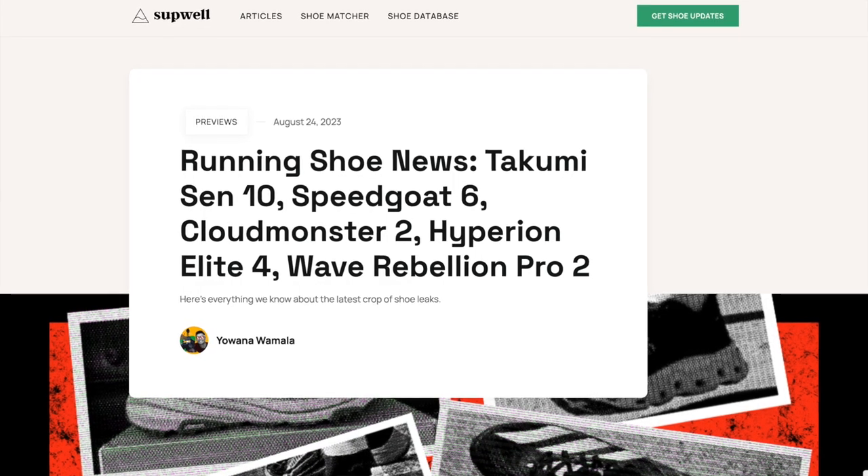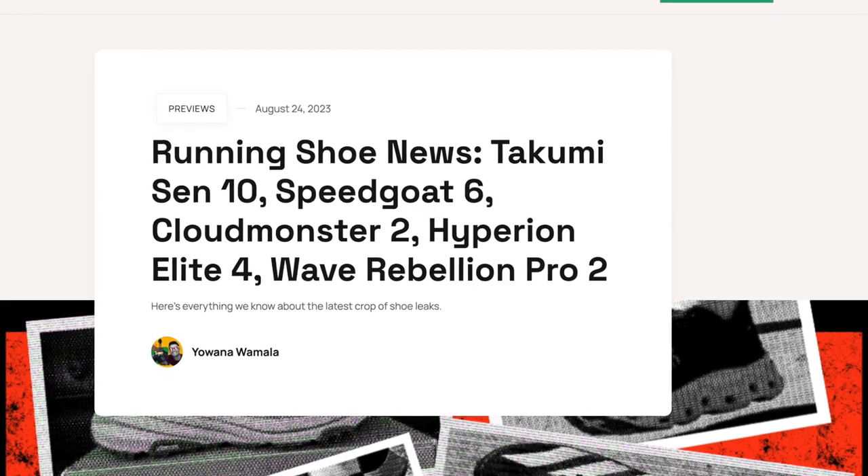All right guys, so let me throw up that picture of the leaked On shoe on the screen right here. One of the commenters said that is not the CloudMonster 2 — that is On's Super Blast. I took another look at the photo and I noticed, because I put an article up on the site, I made a black and white version of the shoe. And in that black and white version, I could tell that the top layer of foam looked to be a different color of white than the bottom layer of foam. So that got the gears turning a little bit too.